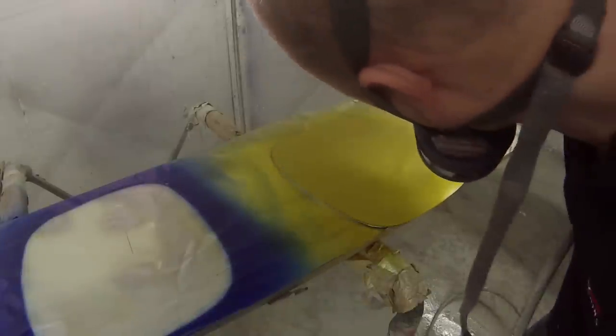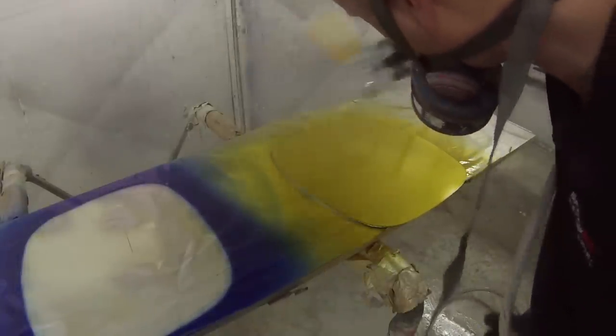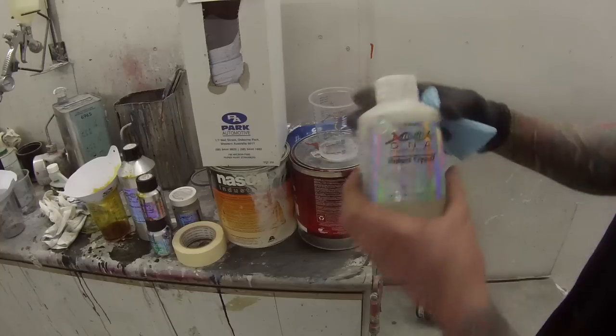Straight away there's no blotchiness — I just put the first coat on and let that tack off. One important thing to mention: when doing Mutant Crystals you must use a solvent-based base coat. I can't see any reason that would stop you from using any brand on the market, as long as it's solvent based. You'll understand exactly why as we move on through the video and the process of how to use this stuff.